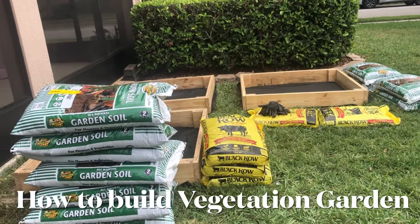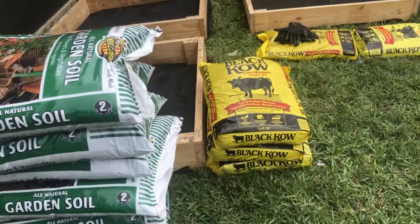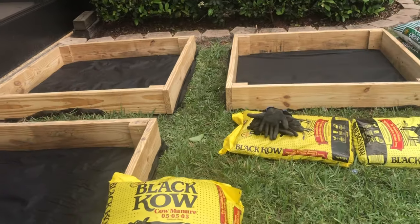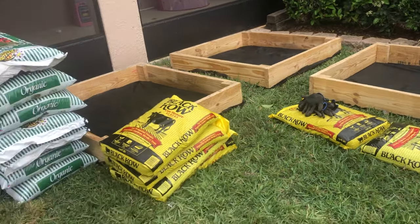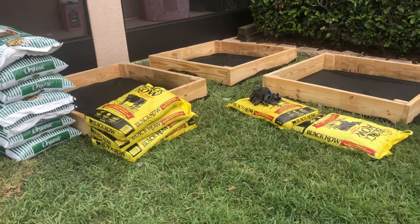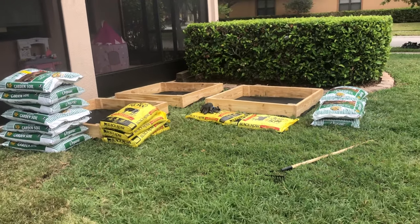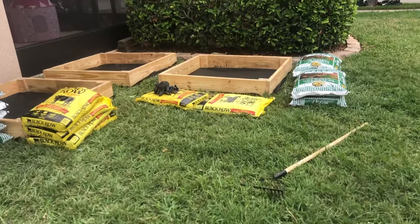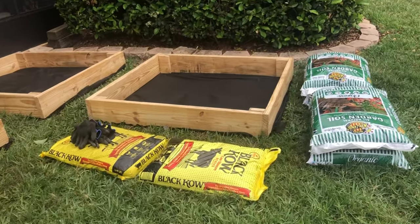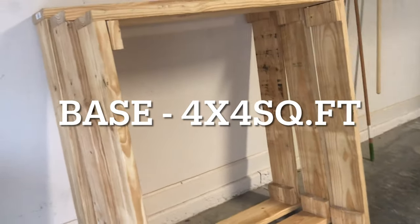Hi friends, welcome to my channel! Today's video we are going to see how to make your own vegetation bed at home. We did it from scratch — the wooden blocks, everything we have done from scratch. I'm going to show how we make the wooden blocks, what kind of sand and manure we are going to use, and what seeds we can harvest.